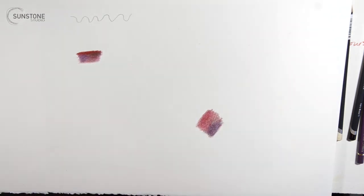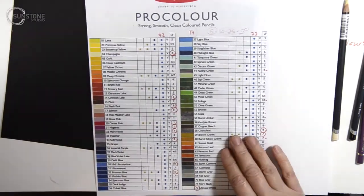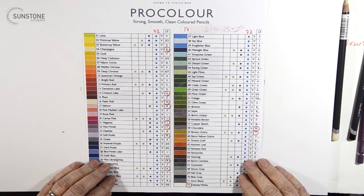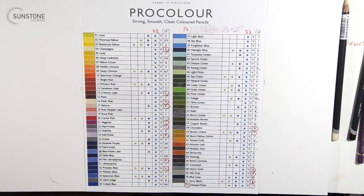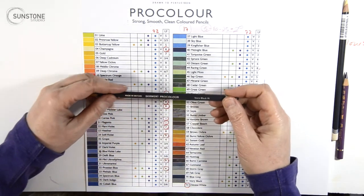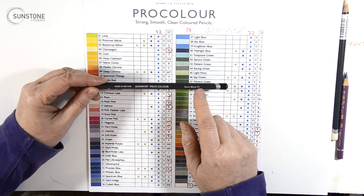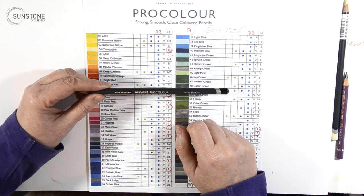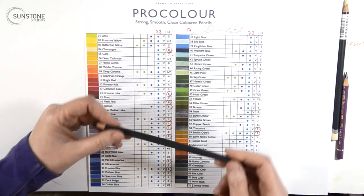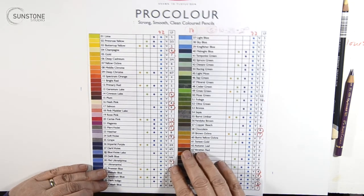Before doing anything else, I want to do a quick erasing test to see how well it erases. I've got a little Mono square eraser. Erasing — it's pretty good. You can see a lot of the blue, which is just pretty normal. I don't think it's any different from any other colored pencil. What is blending like? Using a Derwent blender — very nice, blends really, really nicely. The colors are lovely. And this is the Burnisher — it works well too.